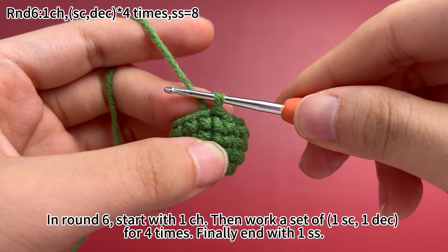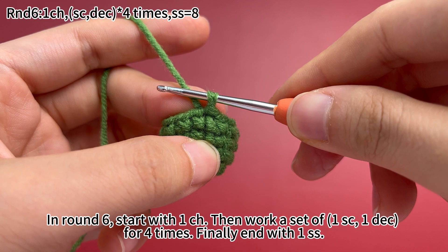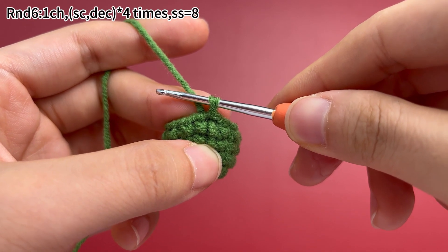In round 6, start with 1 chain stitch, then work a set of 1 single crochet, 1 decrease for 4 times. Finally, end with 1 slip stitch.